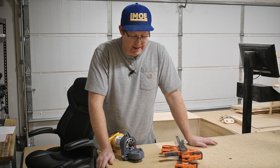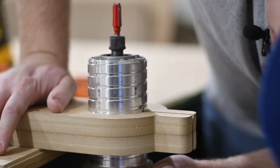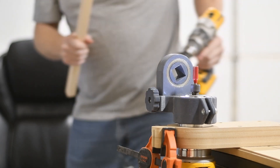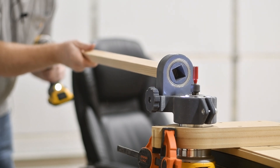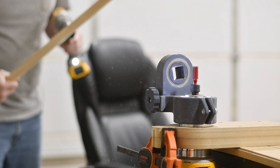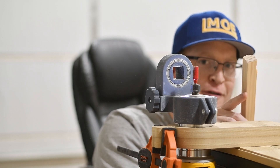This is too awkward to clamp to anything, so I guess I'll make a fixture of some sort. Okay, let's give this a try. That didn't work — that didn't work at all. In fact, it was kind of terrifying. I'm going to try feeding it through by hand, but I definitely have some problems to address.